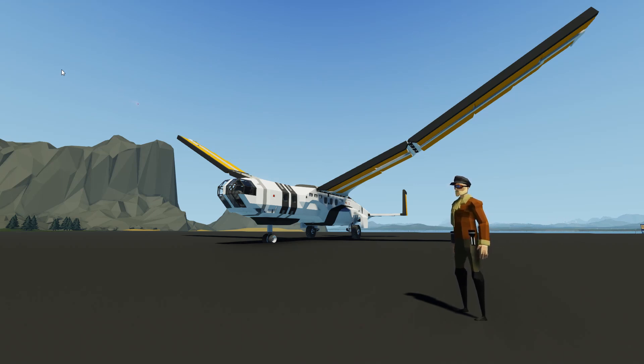If desired, I may produce a more thorough, better scripted video discussing the construction of ornithopters in Stormworks, but for now, I think this nerdy ramble will suffice.